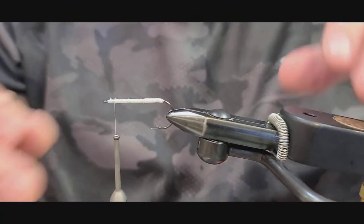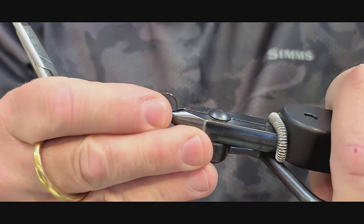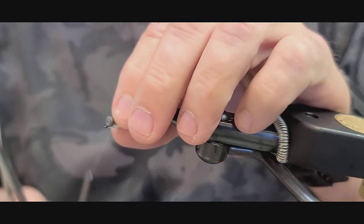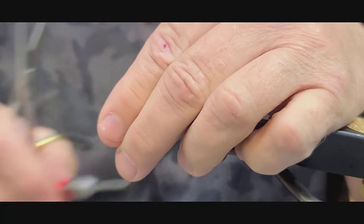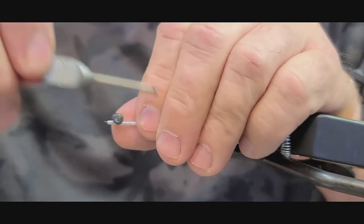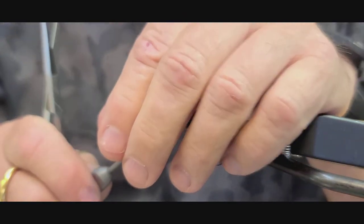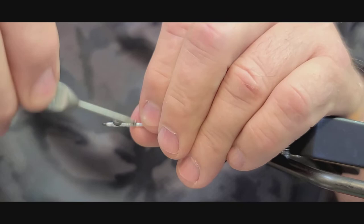The next thing we're going to do is turn this hook around in the vise so that the hook rides up — though sometimes you can build them with the hook riding down too. We're going to select a lead eye or a brass eye. I like the lead eye because it's a little bit heavier and the fly fishes a little bit deeper. But if you want it to fish shallower, select a brass eye. They come in a wide variety of different colors and sizes. This is a medium lead eye.